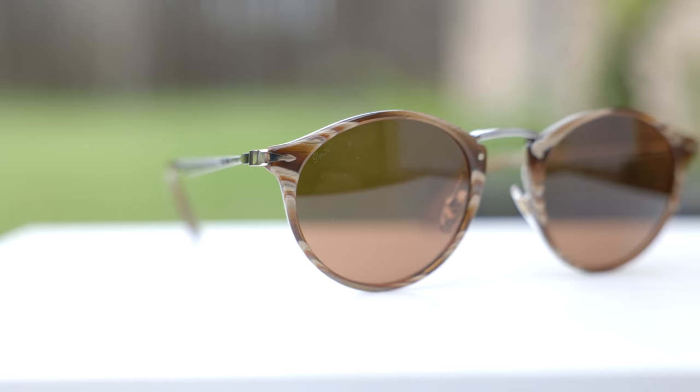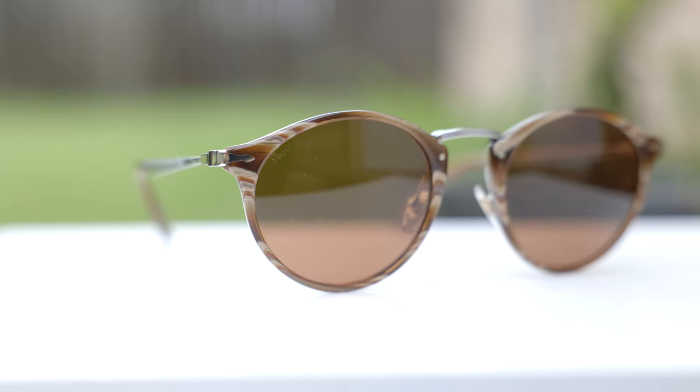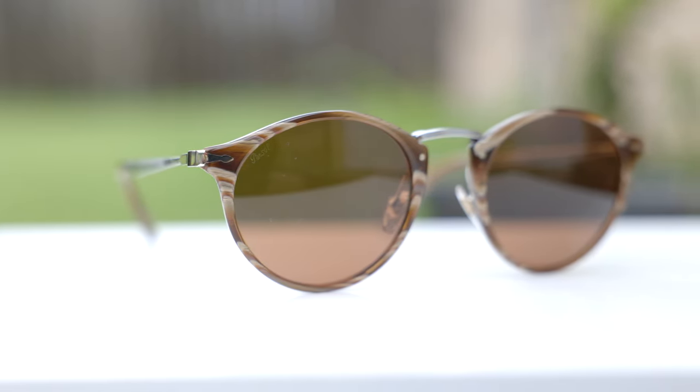Let's go ahead and pop the sunglasses on face and talk about the dimensions. These sunglasses have 51 millimeter lenses and a 22 millimeter bridge. I really like the styling of these frames — they have absolutely gorgeous acetate fronts paired with really nice metal stems and a single metal bridge, which adds a lot of depth and character to these frames.